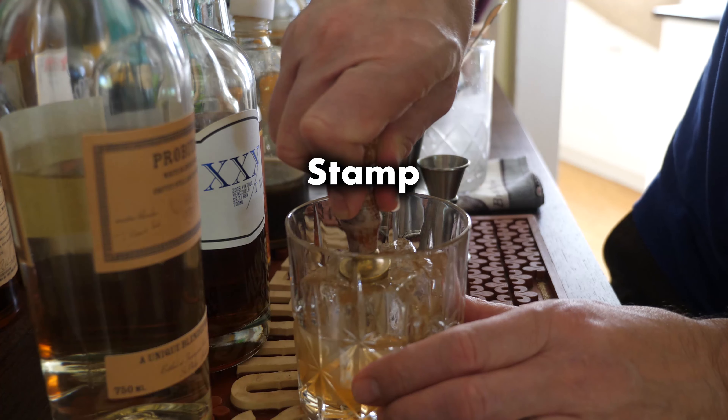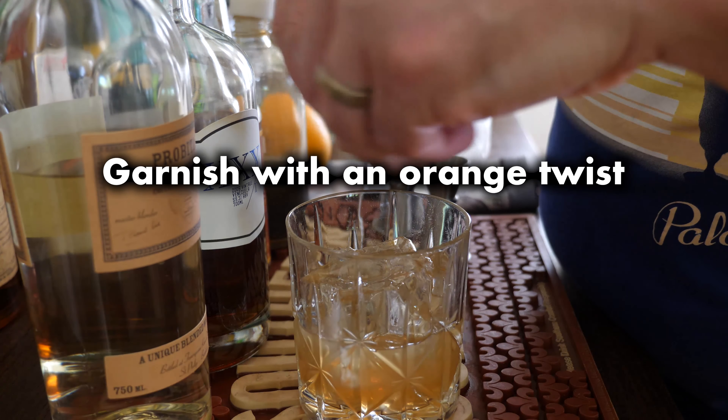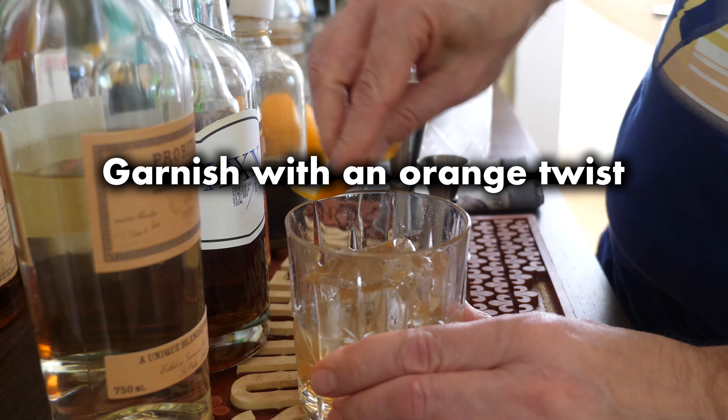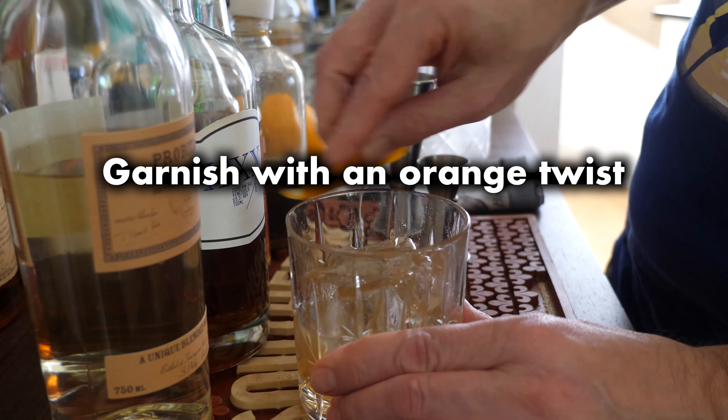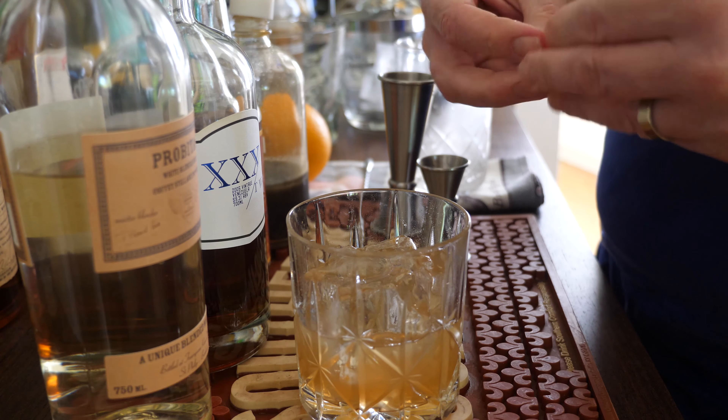Pardon me while I go get some ice. For our old fashioned, I like to put a little orange bitters in — I think that's good. And simple syrup, of course.